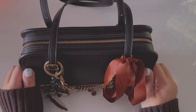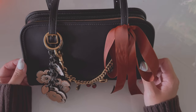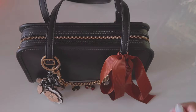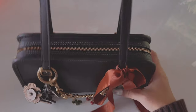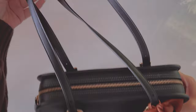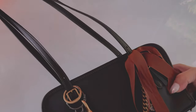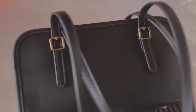Hey everyone, so in today's video I'm going to review the Coach Swing Zip Bag and tell you what fits inside. This bag does not come with a crossbody strap, it is just a shoulder bag, but as you can see it is quite a long strap and it is actually adjustable as well.